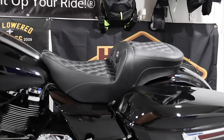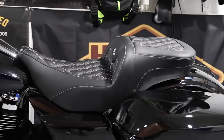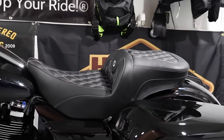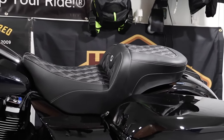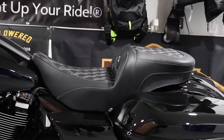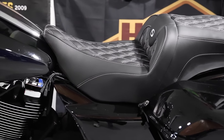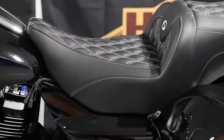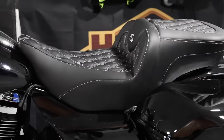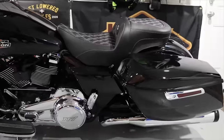New Saddleman seat - if you guys didn't watch the previous videos, there it is: brand new Saddleman Road Sofa with backrest. I took the backrest off because a couple people commented saying it doesn't look good with the backrest. The seat is looking absolutely amazing, super comfortable. This Road Sofa has gel in the driver's portion as well as the passenger portion, and I got the one with silver stitching and the silver logo - this thing looks badass.